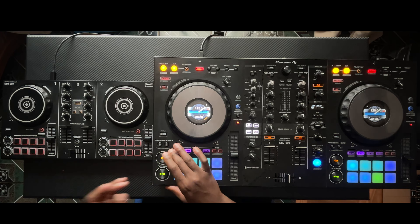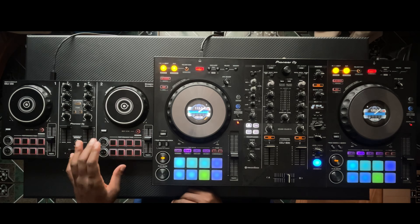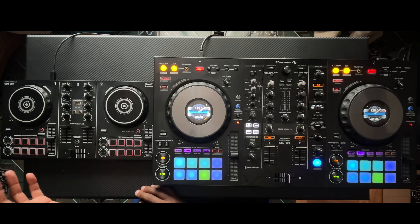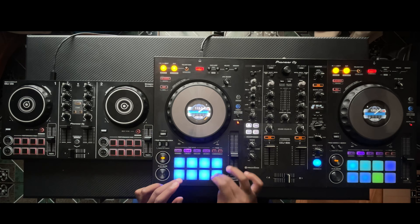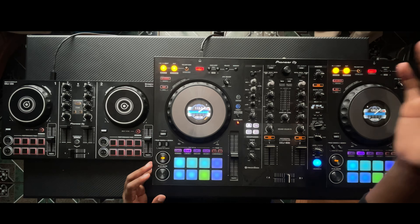Moving on to the cue and play buttons — on the DDJ-800 these are very identical to the buttons you'd find in a CDJ-2000 Nexus, whereas on the DDJ-200 they're a lot smaller and just feel kind of cheap. Both are made of plastic, but these ones just feel more plasticky. And then the performance pads are day and night. On the DDJ-200 you have small clicky plastic pads that just don't sound right. On the DDJ-800 they're all rubber so you barely hear anything, making them easy to use — you can even finger drum on them. This category is a clear win for the more expensive one.